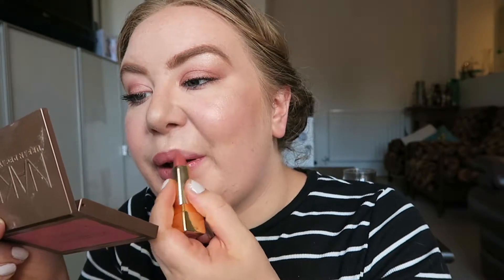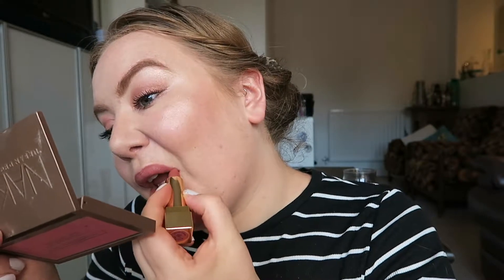To finish this look off I'm using the Tanya Berg Cosmetics lip colour in Pink Cocoa. I love this colour, it's so pretty. This lipstick is also really moisturising, which I just never thought it was. Normally with that colour it's kind of matte, but I really like it — it's really moisturising.